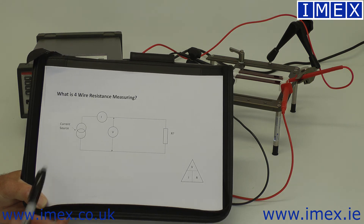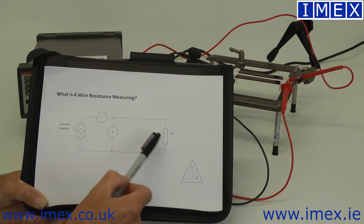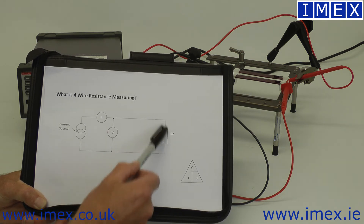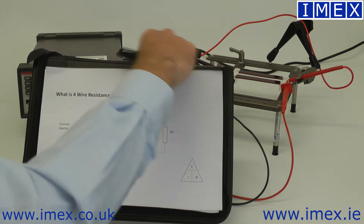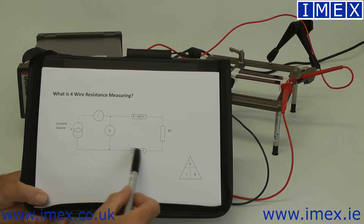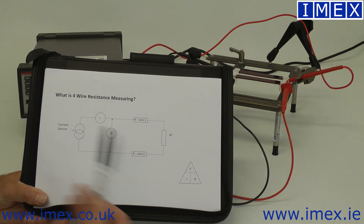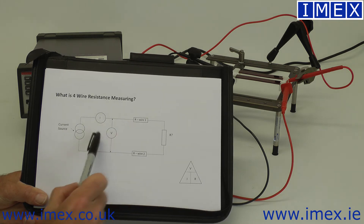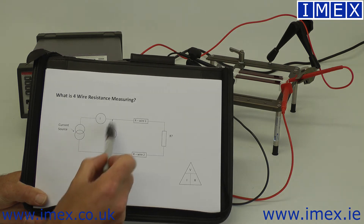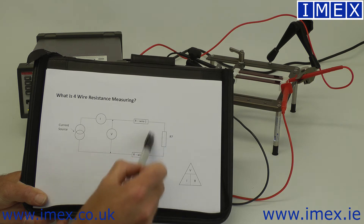Where this falls down is when you have a very low value resistance you want to measure. You're not only measuring that resistance — you're also measuring the resistance of these wires. You'll have a parasitic resistance in both of your test leads. There's a current flowing through those leads, so there has to be a volt drop. You're still measuring your voltage back at the source end, which is an accurate measurement, but you're measuring all of this resistance, not just the bit you're interested in.